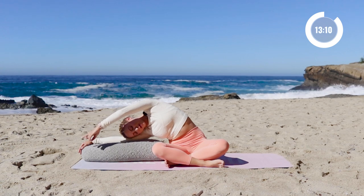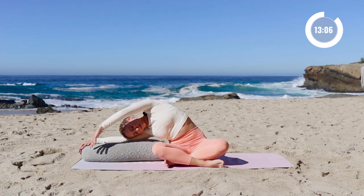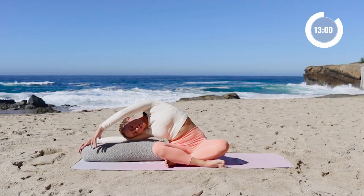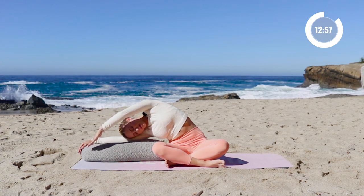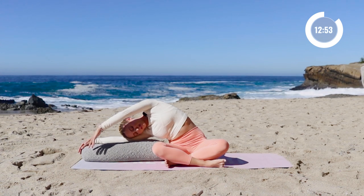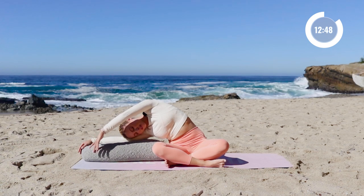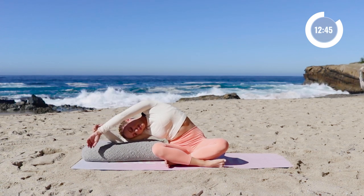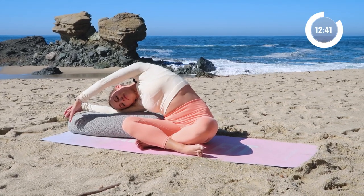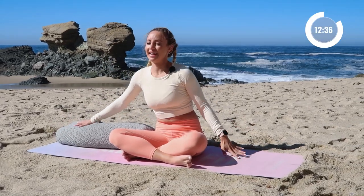Sometimes it's just a habit that we're in of holding tension where we don't need it, which is such a good metaphor for life. Like where are we holding on to, trying to control where it's absolutely unnecessary and actually maybe even hindering you in some circumstances. So use this time to release and to let go of whatever you need to let go of. One more big inhale in. Exhale, release. Nice job.